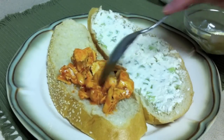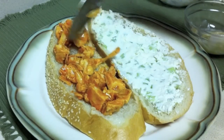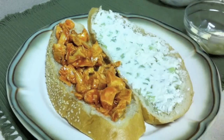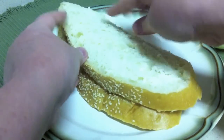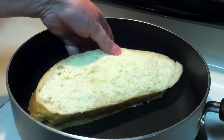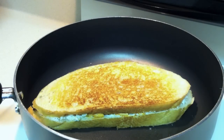On the other piece of bread you're going to add your buffalo chicken mixture. Now you want to put your sandwich together and take it over to your skillet. You will toast your sandwich just like you would for a grilled cheese, until it's golden brown on both sides, being careful not to burn it.